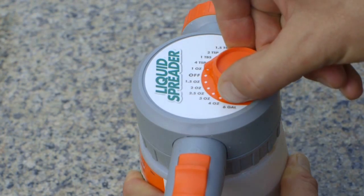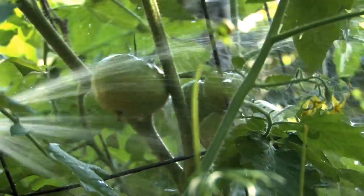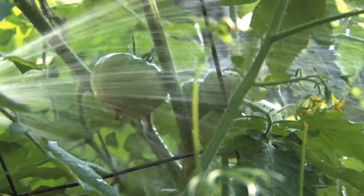We recommend one ounce per gallon of water once a week or every two weeks, and it will show fantastic results as a foliar feed.